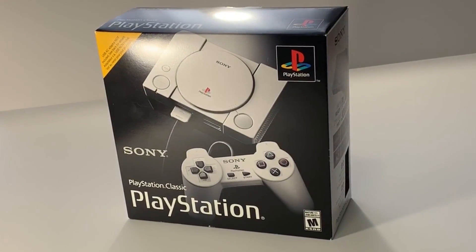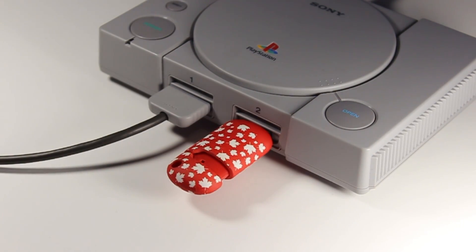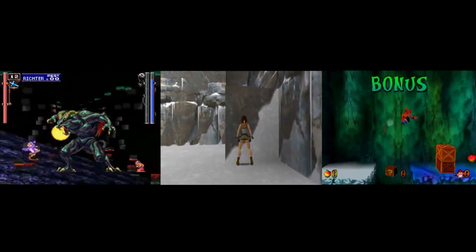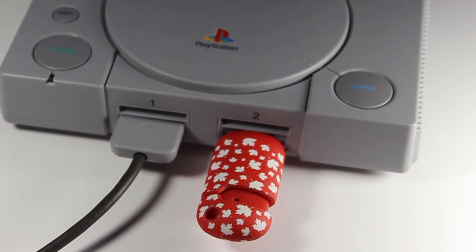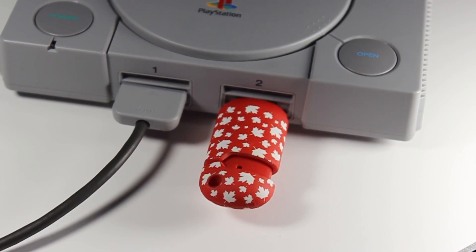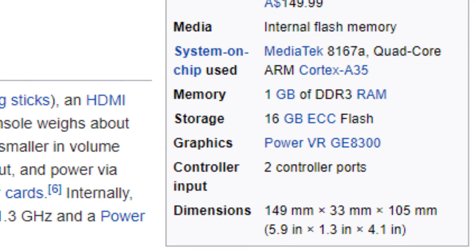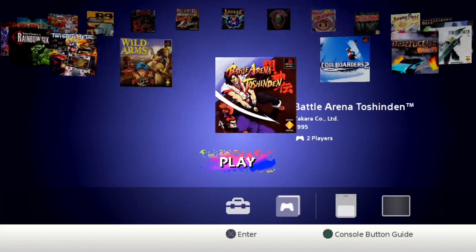As for the future of the console, it's already possible to load games via the front USB port, which will satisfy those looking to play classics such as Castlevania, Tomb Raider, and the Crash Bandicoot series. It's early on in the hacking phase of the PS1 Classic, but the possibilities are limitless given how easy it is to sideload games and the impressive specs of the machine itself. In the meantime, there's plenty of games to keep one or two gamers busy for at least a few hours.